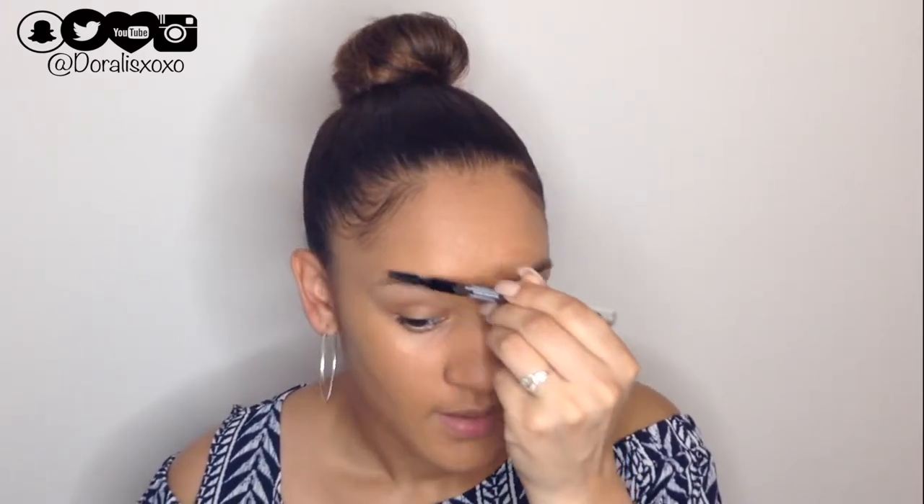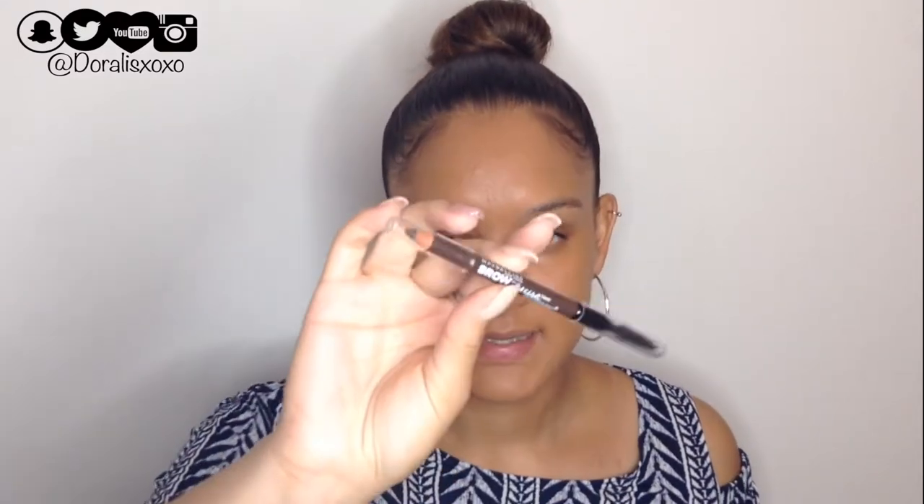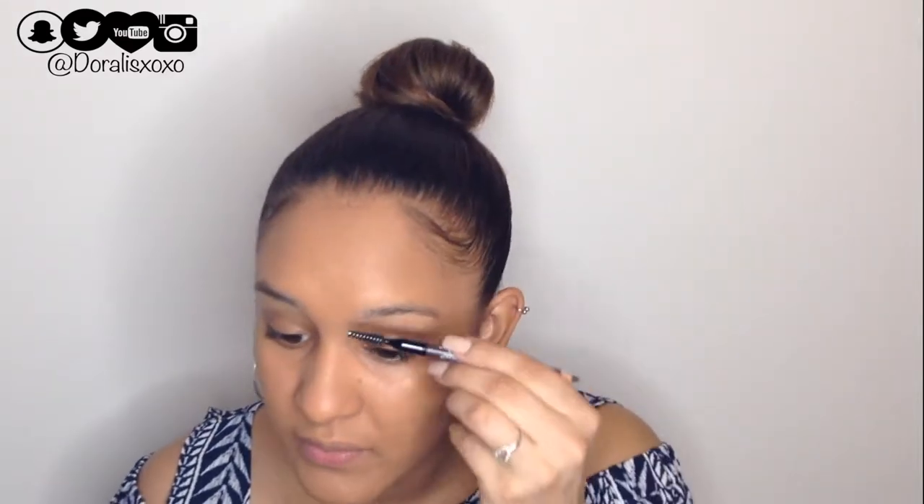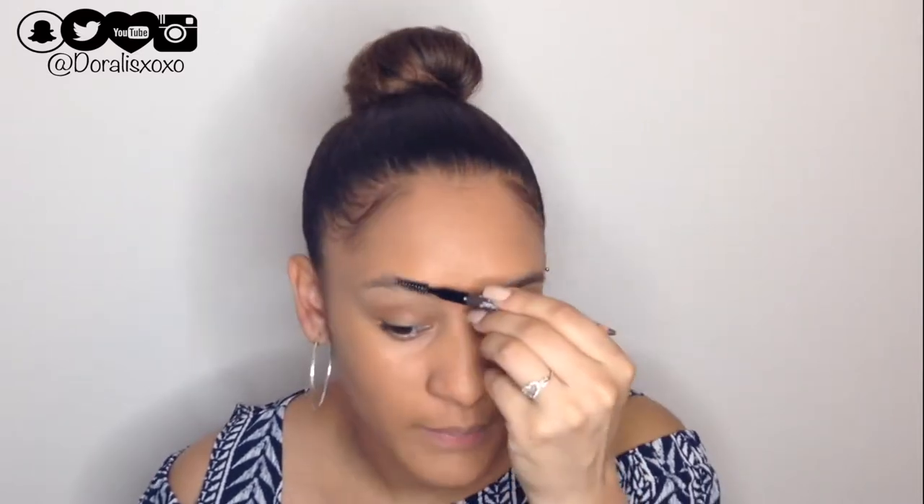I always do my eyebrows first but let's do it now. For brows I'm using the Brow Precise Studio eyebrow pencil from Maybelline in Deep Brown. All my brow products are usually from Anastasia Beverly Hills so I'm not used to this, but we're going to work with it. I'll use the spoolie to brush my brows first.